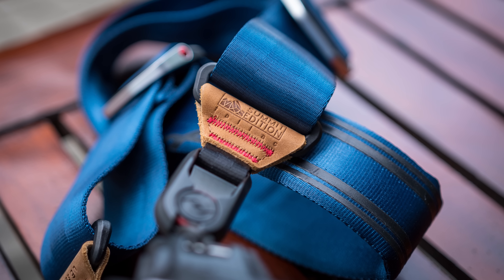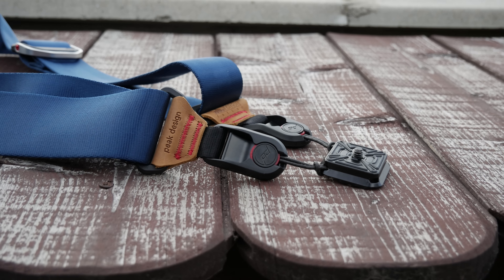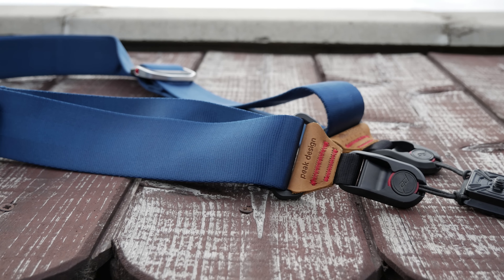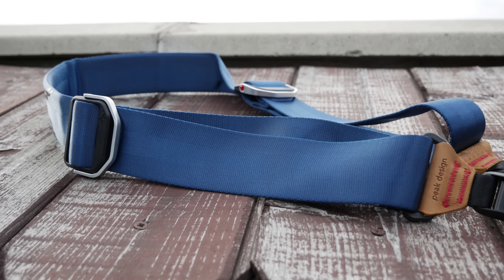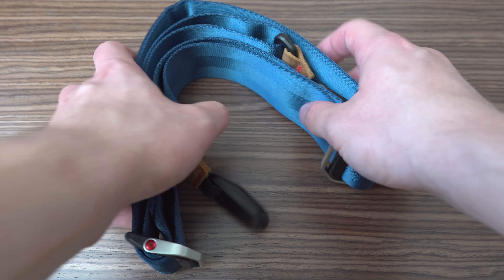Hello my friends, today we will be taking a look at the Peak Design Slide camera strap. If you are carrying around a large camera with a heavy lens, the supplied strap definitely isn't the most comfortable way to do it. Fortunately there are other options like this Peak Design Slide, which is their heavy duty model for larger cameras and heavier lenses.